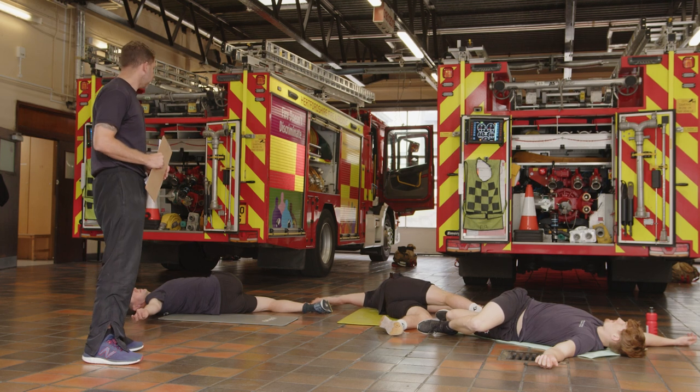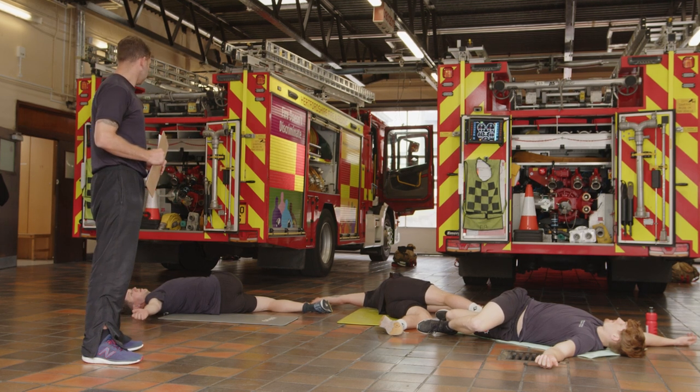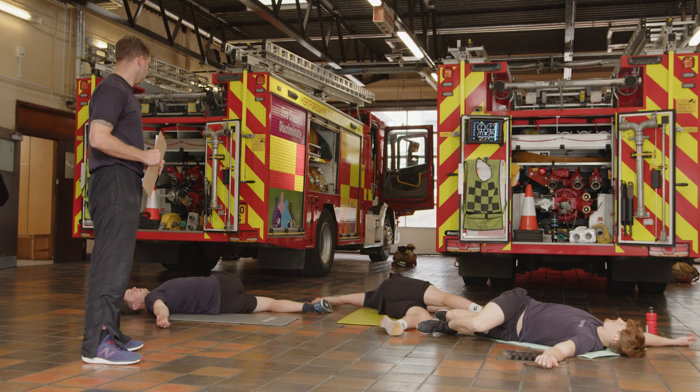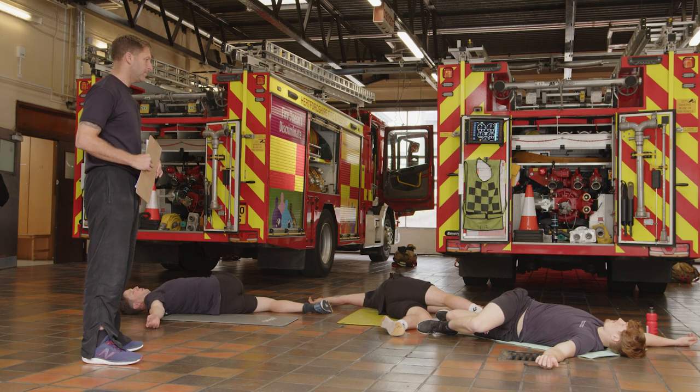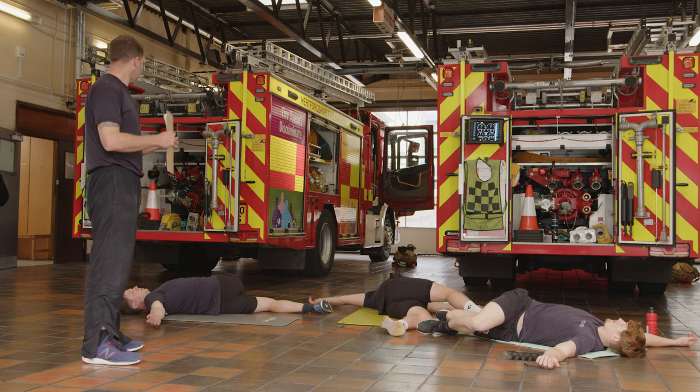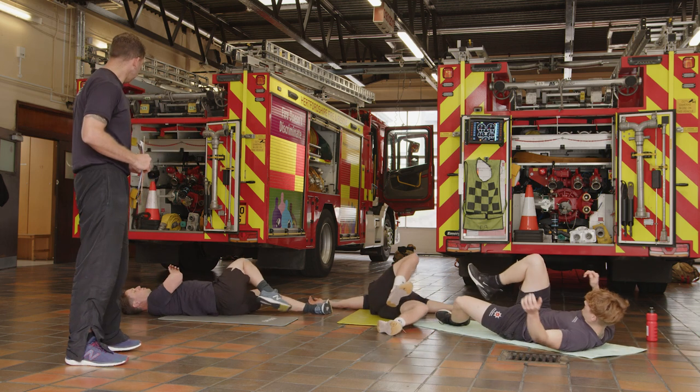We're going to hold this for around 30 seconds. Work on your breathing as well — as you breathe out, just try and get a little bit lower into the stretch each time. Now ease it off and bring yourself back to the center again.